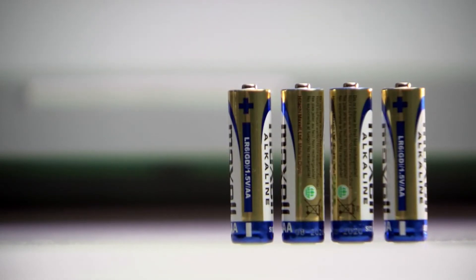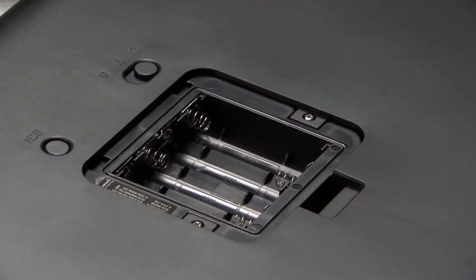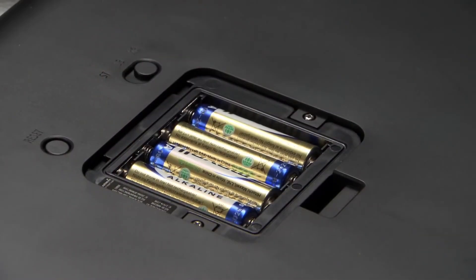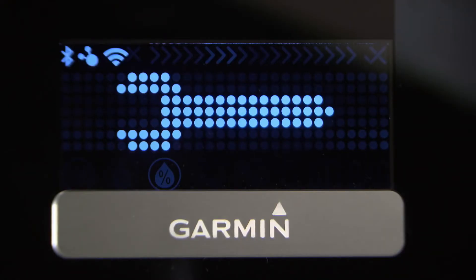Next, let's put the batteries in. Your scale operates on four AA batteries, which are included. To install, just press the latch on the battery cover and insert the batteries, then replace the battery cover. After installing the batteries, the three wireless indicator lights will flash, and a wrench icon will appear on the LCD screen to indicate that the scale is ready to set up.